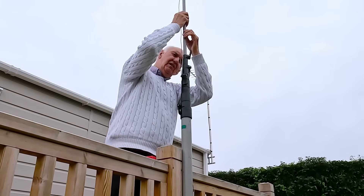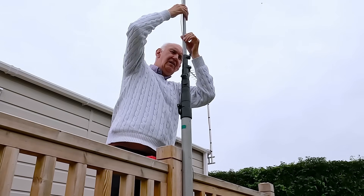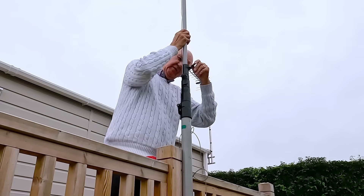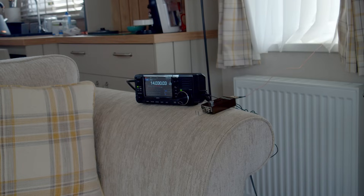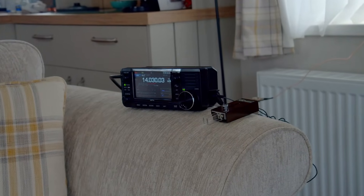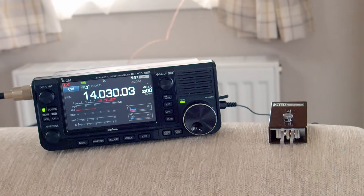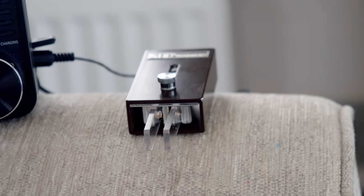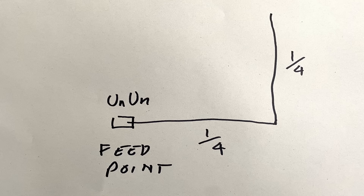I ran a quarter-wavelength of wire along the wooden rail, attached the far end to the top of the mast, and raised the remaining quarter-wave of wire up vertically, ending up with an L-shaped antenna: quarter-wave vertical, quarter-wave horizontal, fed at the end with the 49-to-1 unun. For testing I was using the Icom IC-705 — a nice display, works extremely well — and also a little portable CW key which enabled me to get some quick Reverse Beacon Network reports around the world.